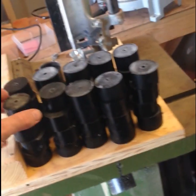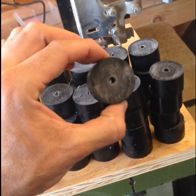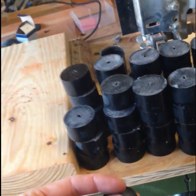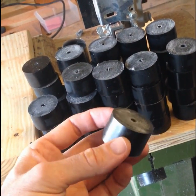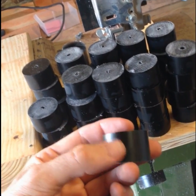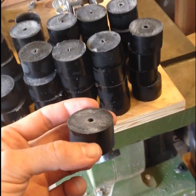Alright, so I've got the beginnings of 20 mallets here with the holes in them. Next is the more labor-intensive part — I put a screw through these and hold each one in a hand drill, and then sand the edges with my belt sander. That's coming next.